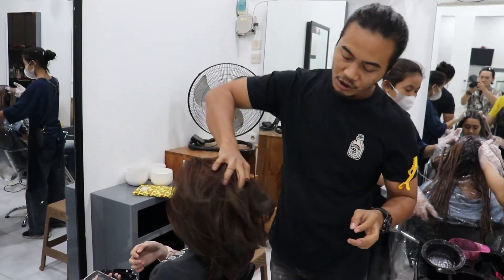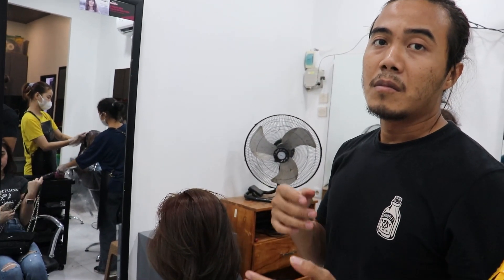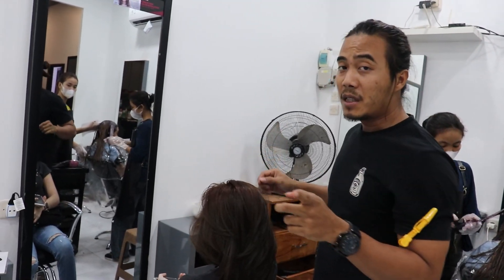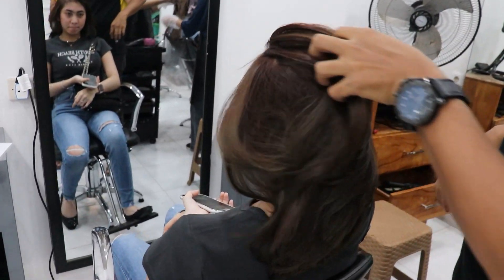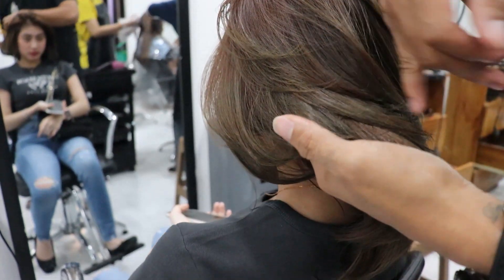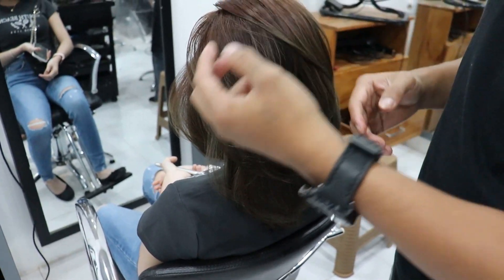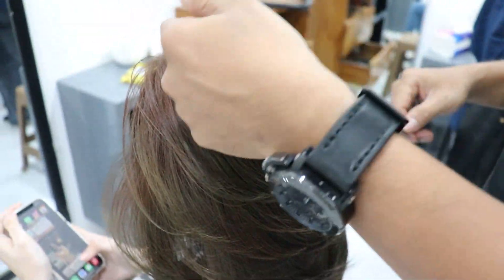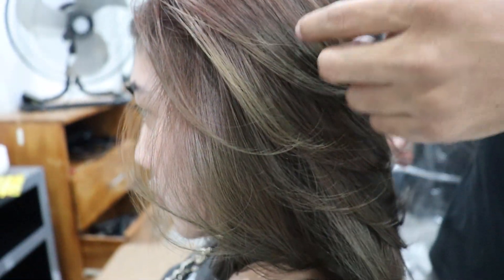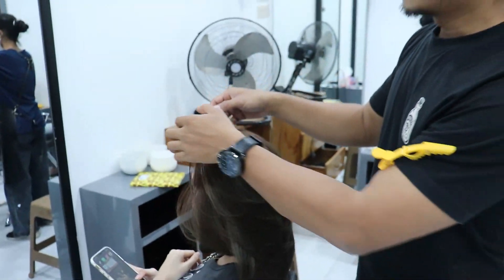Sudah selesai ya. Ini warnanya rambut yang bekas di semir hitam, bener-bener hitam pekat banget, tanpa di-bleach bisa tembus sampai kayak gini. Ini agak ke hijau-hijauan karena tadi yang bekas warna biru — warna copper kita siram di warna biru jadinya seperti ini. Bagus, cuman bagian sini yang susah banget tembus karena hitamnya pekat banget, kena rambut virgin. Rambut virgin kena hitam nomor satu, kita warnain cleansing jadinya agak copper, kita warna biru jadinya seperti ini.